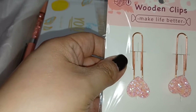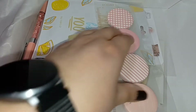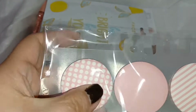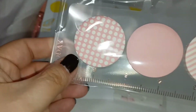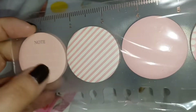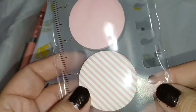First we have a set of heart paper clips — really pretty and sparkly. Then we have sticky flags, like little notes, and this looks like a ruler that you can stick in your planner.